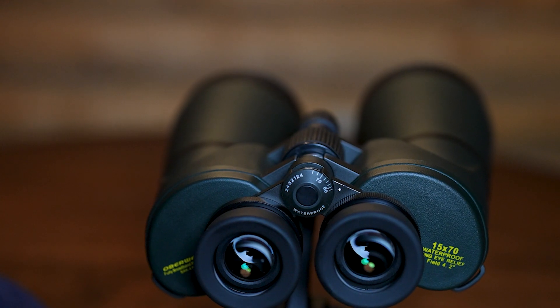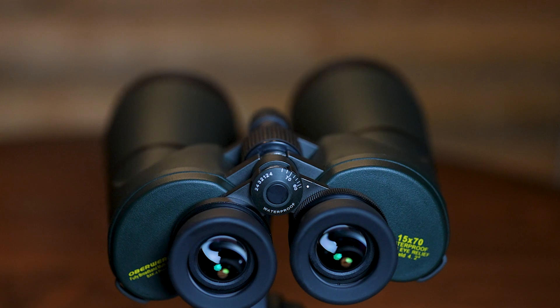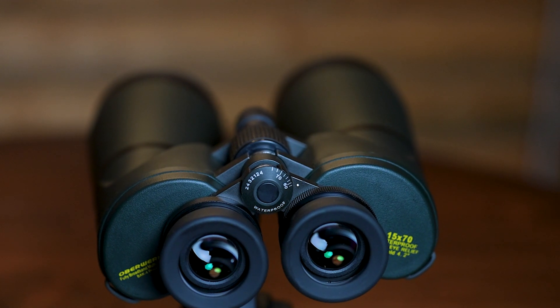In all binoculars, the exit pupil is the objective lens divided by the magnification. So 70 divided by 15 is a 4.6-millimeter exit pupil, which means that's how much light will exit the eyepiece onto your eyeball. They have a nice wide range of interpupillary distance from 56 to 74, which is very nice for people with eyes that are close together or far apart. And they're porro prism designed, which means they have a prism inside that sends the light over here, as opposed to roof prisms which send the light straight down. All large binoculars are porro prism designed.